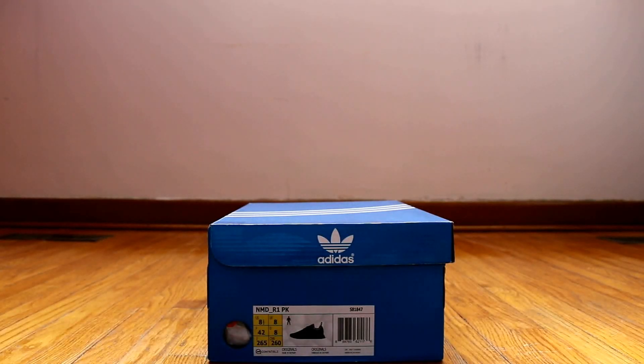What's up, YouTube? This is Regret16 coming at you guys with another sneaker review or sneaker pickup video. As you guys can see, it's another Adidas pickup, so let's get into it.